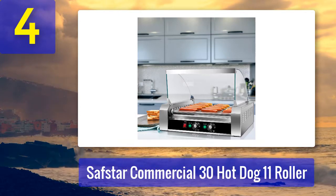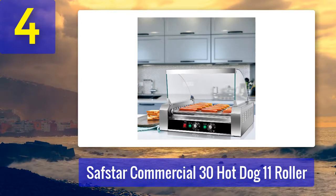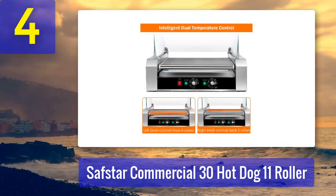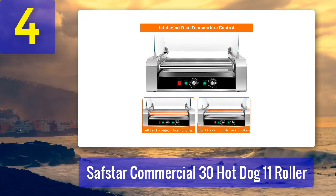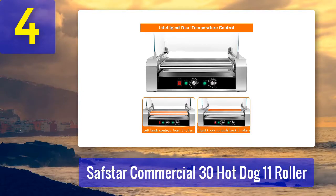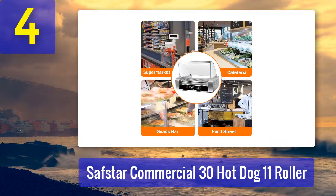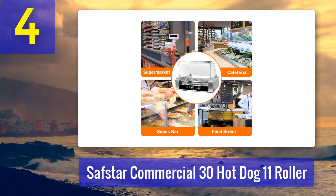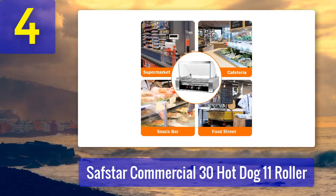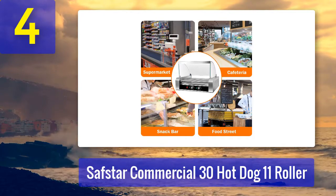The back temperature control on the Safstar keeps hot dogs warm and ready to serve. Its stainless steel drip tray and rollers are easy to clean, and the nonstick surface is smooth and durable. A multifaceted heat dissipation system ensures ideal grill temperature, and a built-in fuse regulates energy while avoiding the possibility of short circuits.